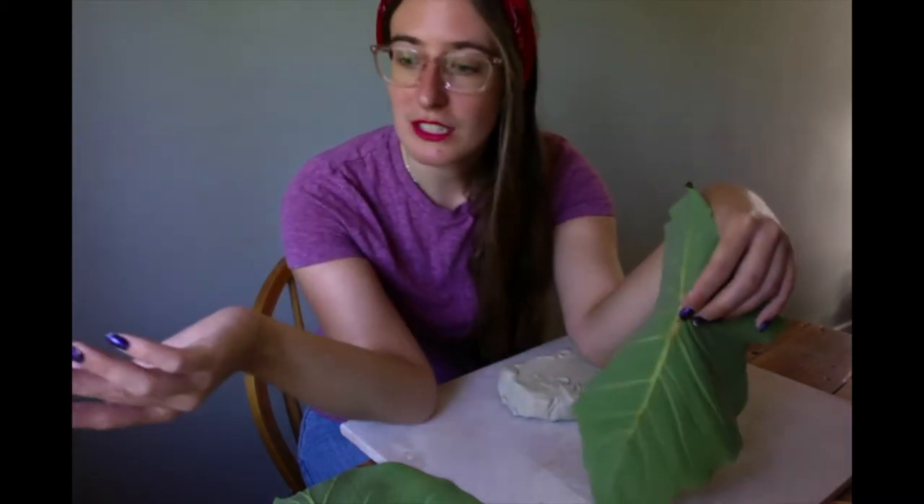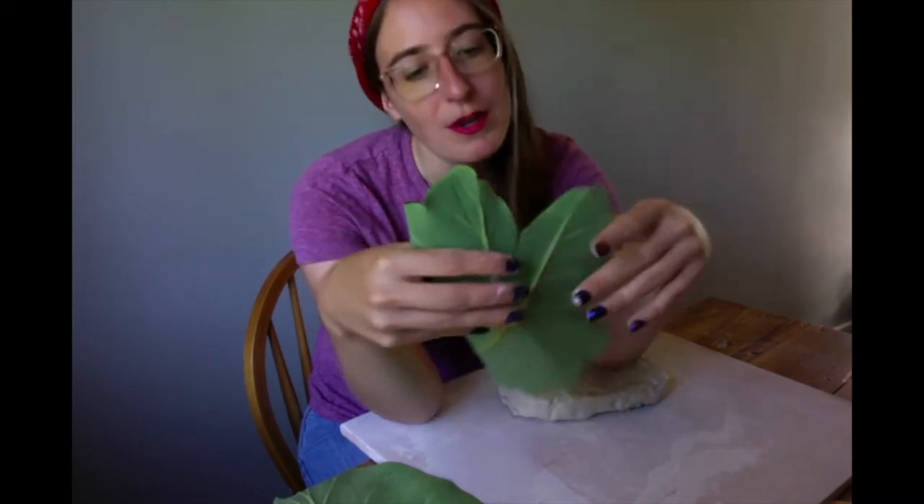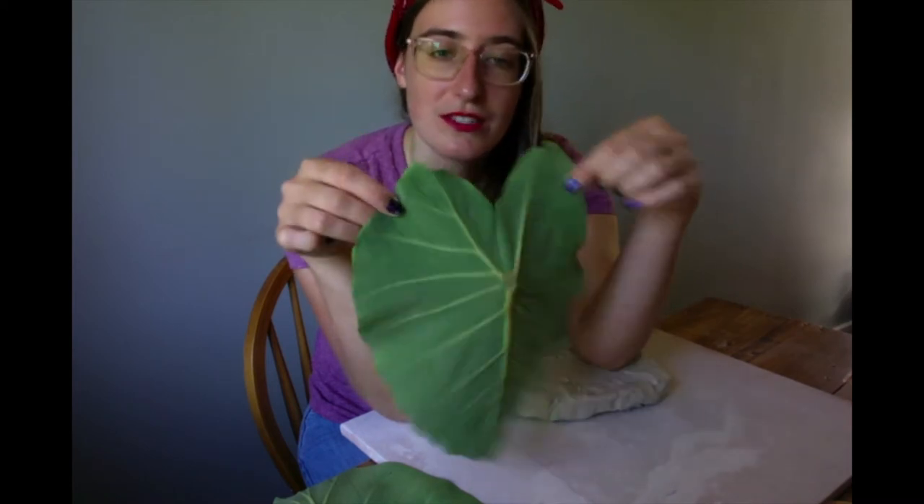So you want to make sure that your piece doesn't end up cracking because the stem is honestly where it cracks the most. If you're just choosing a normal leaf out in the world, just make sure to take the stem off. That way you don't have to cut around it. It's a part that's going to fall off pretty easily, so you just want the main surface of the leaf.